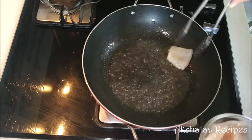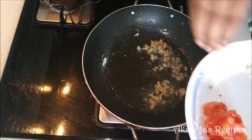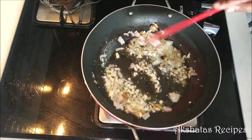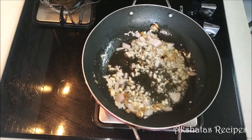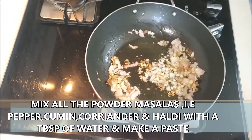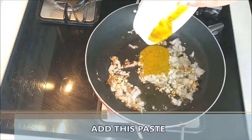We're going to start by adding the cloves — the labang — to the oil. Then we're going to add our finely chopped ginger, garlic, and onions, and fry all of this very well together. While this fries on low heat, we'll mix the powder masalas — the turmeric, coriander, cumin, and pepper powder — with about a tablespoon or two of water to make a little paste, and then add this paste to our fried onions and ginger garlic.